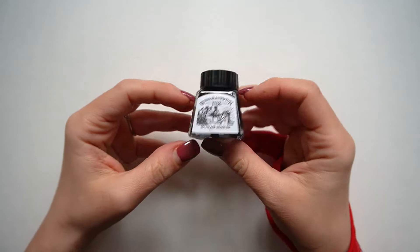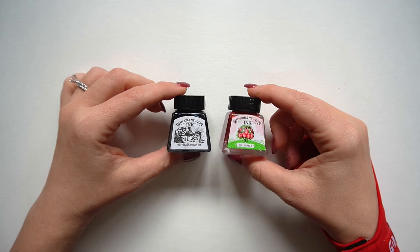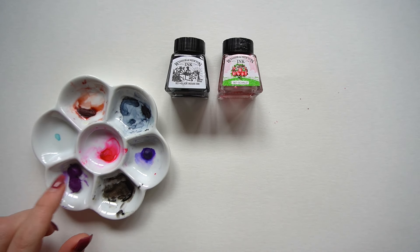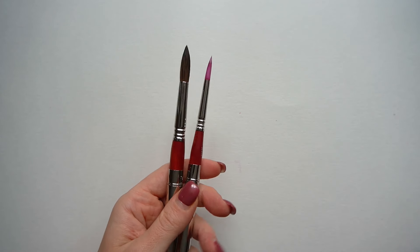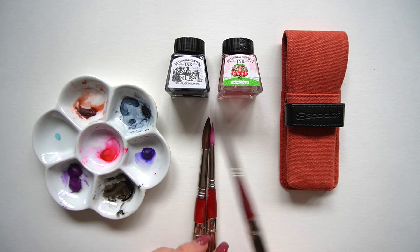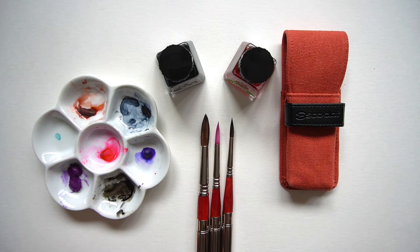In terms of supplies, which I've listed in the video description below, you will need black ink — I'm using Winsor & Newton India ink — and another color ink, or you can use your favorite watercolor. You'll need a palette to make a lighter mixture of your black and pink ink, and two or three pointed round brushes from big to small. I'm using Escoda synthetic brushes from the Red travel set; if you want a detailed review I'll link the card above and leave a link in the description.